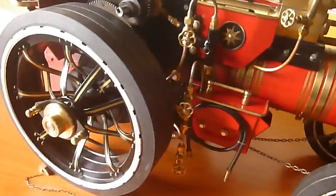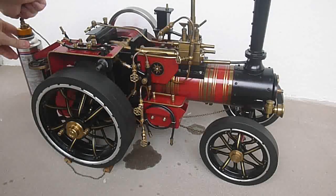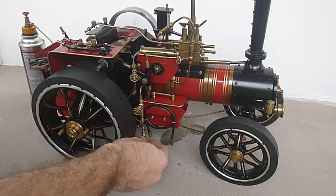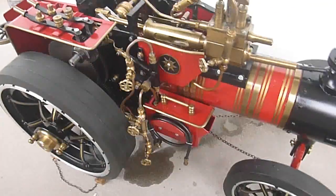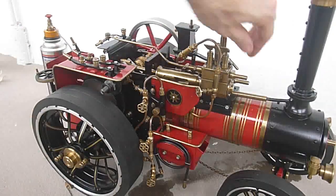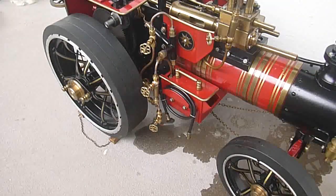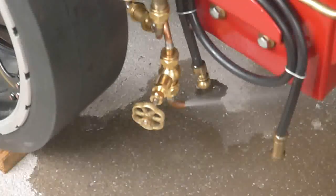I'm going to take it outside and steam it up and see what happens. Here's the moment of truth — the engine is up and running. I'm going to turn off the gas, let it come to a stop, open the blowdown valve and see what happens. And there it is. Perfect. Success. I couldn't be much more chuffed than I am right now.